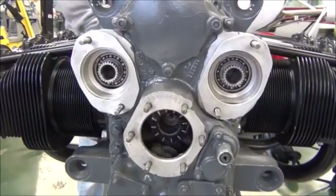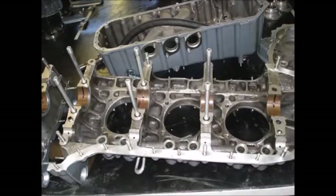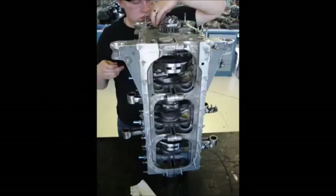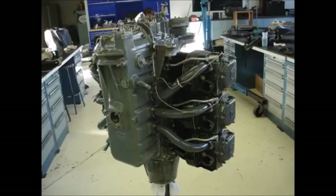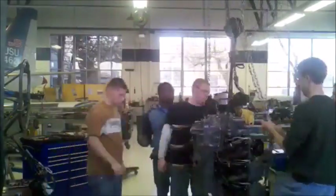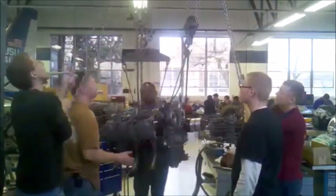This is where the magnetos and starter are attached to and driven by the engine. When the engine is overhauled, it is nearly completely disassembled so it can be cleaned, inspected, and repaired as necessary, so that it meets the technical data provided by the manufacturer. It is then reassembled and tested to verify correct operation within the limits set by the manufacturer.